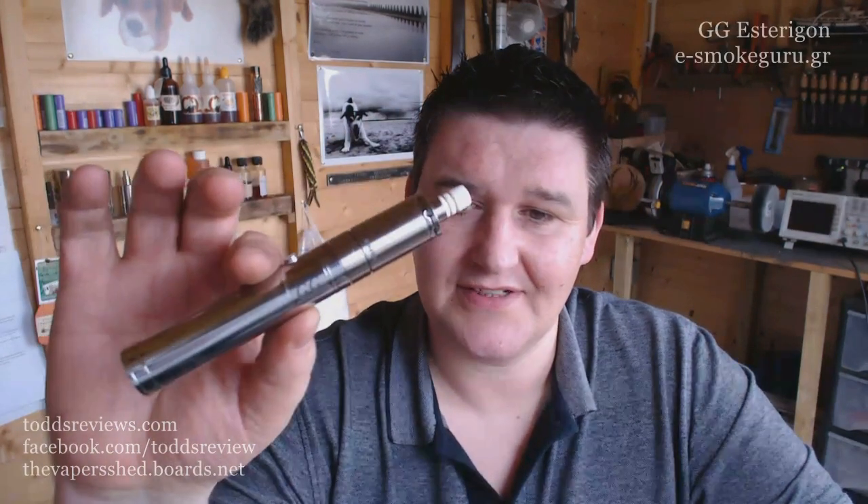Hi guys, Todd here. This is not long in the door, just a few days — the Steregon by Gigi, a Golden Greek.